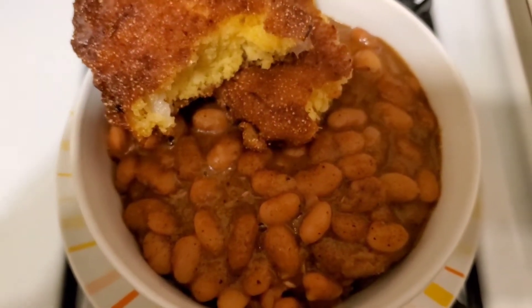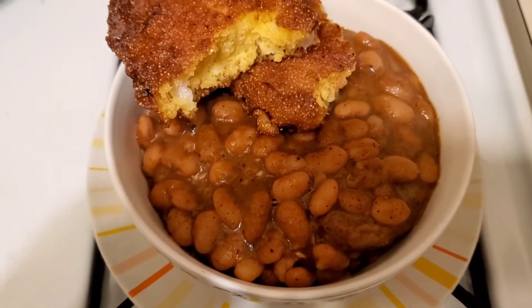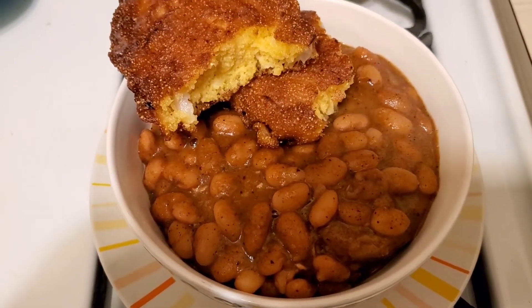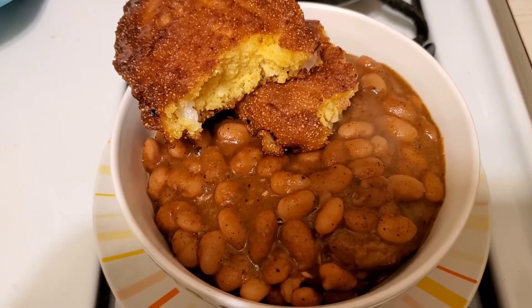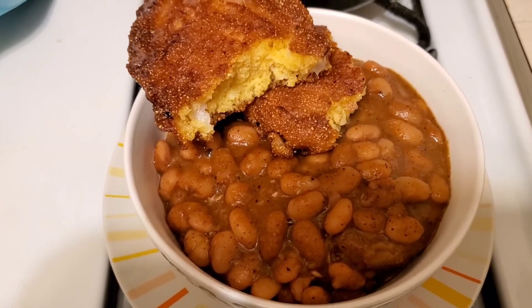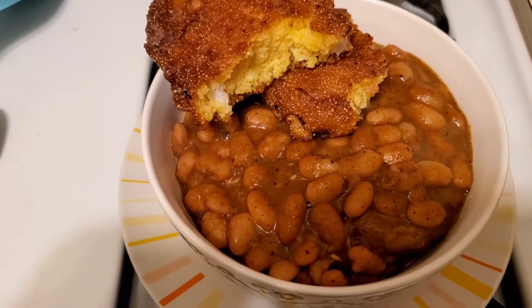I think that's kind of somewhere between a hushpuppy and a hoecake, but they work. Thank you for watching, I appreciate it. I will post the recipe in the comments. I also have a Patreon. Please like, share, and subscribe. Thank you for watching.